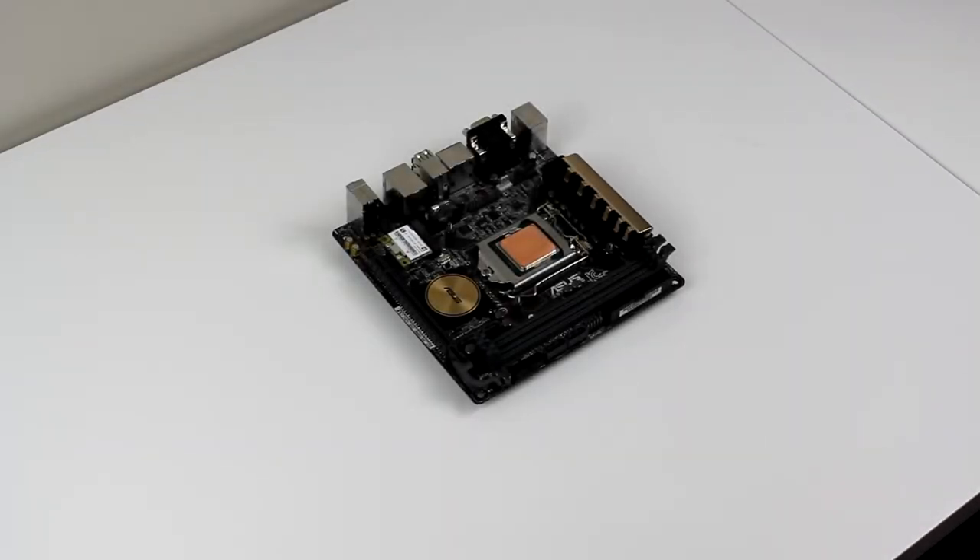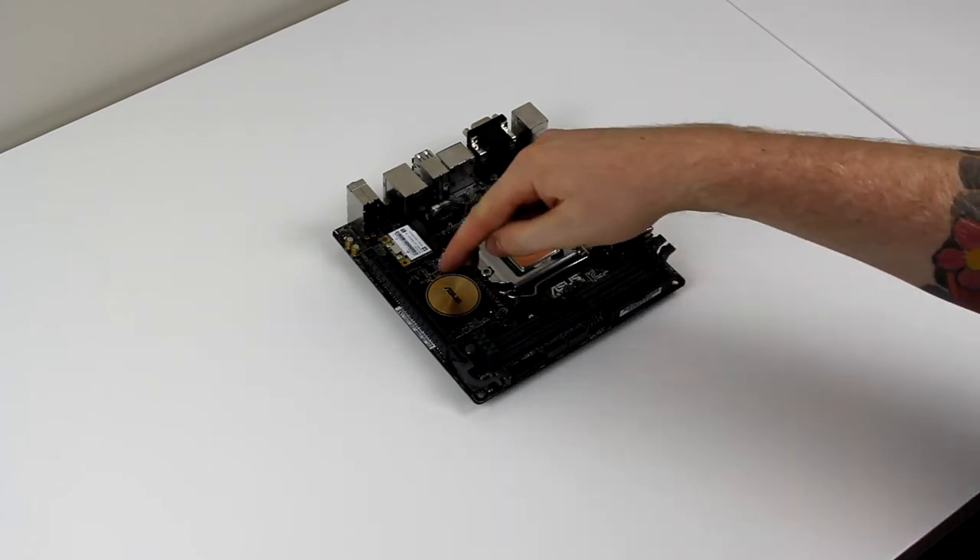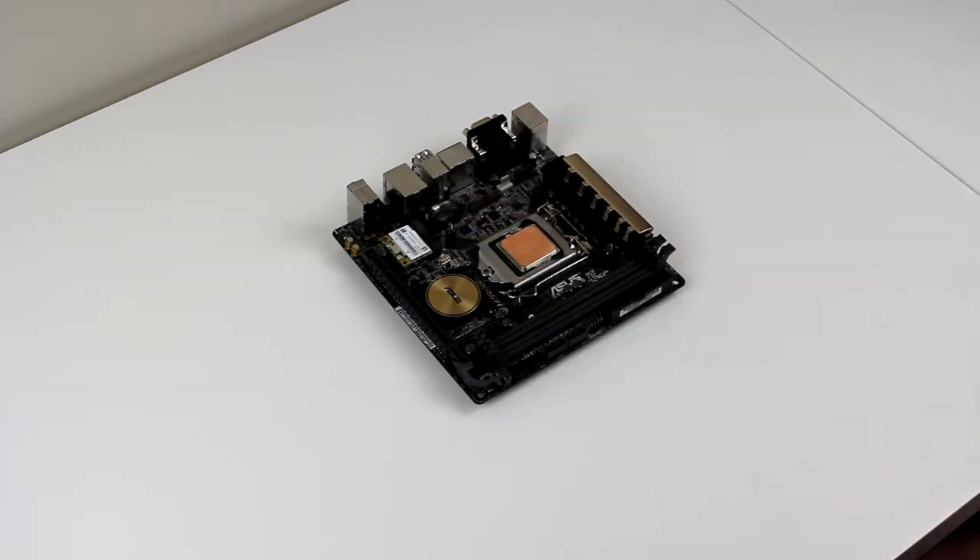Alright everyone, we've got the board off the test bench and all the major components off. You can see the lapped processor there — if you don't know what I'm talking about make sure you go back and check out part 2. Basically what we're going to be doing in this part is painting two of the heatsinks: this one up the top and this one down the bottom. They're definitely that gold and brassy sort of color which we want to get rid of.